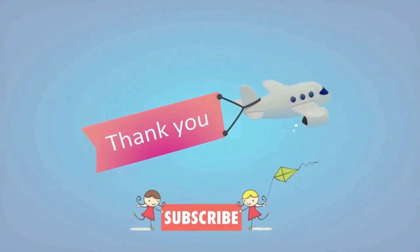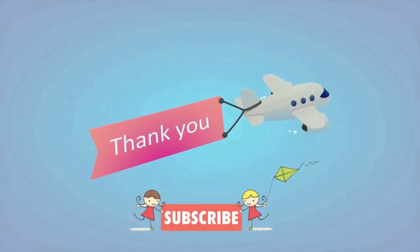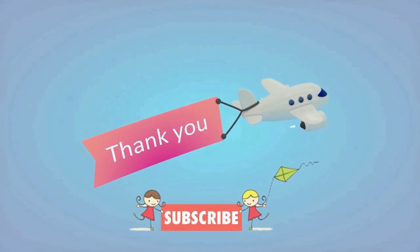Bye, this is the end. Subscribe to my channel. If you like my video, click here. If you want more videos, write my name. Bye!